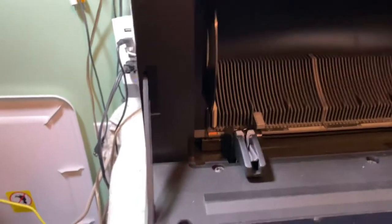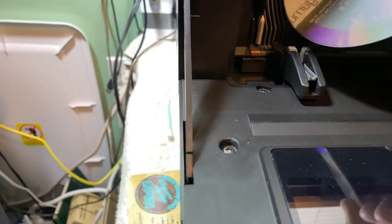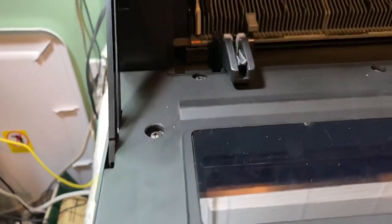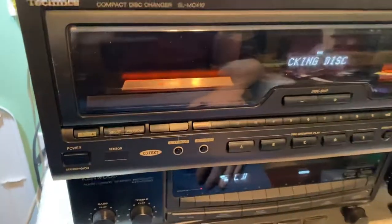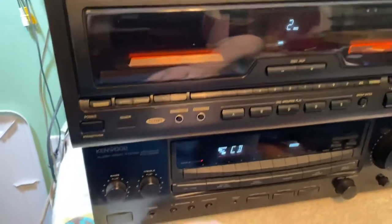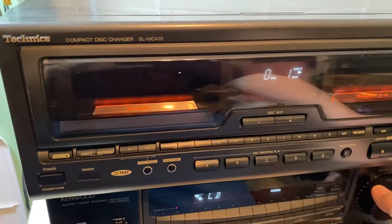You can set your marker here to start wherever you want. I'll put one a couple of slots down, load it up, and close it. It finds everything — it sees it's got two CDs in there. I'll hit single and it'll load and read.